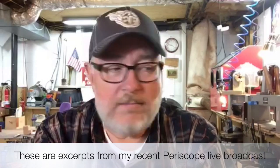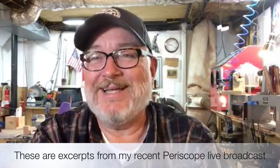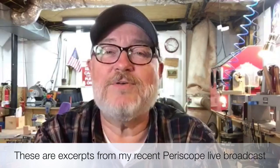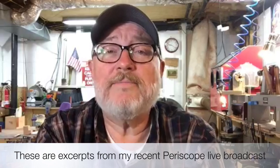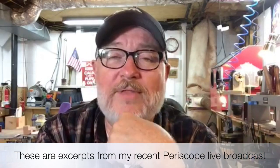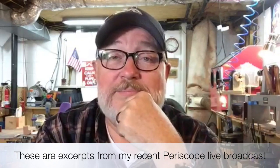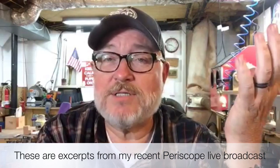Good to see you guys. I just finished up doing a show called the Beer and Backy Show — those guys are coming to Nashville. Did anybody watch that on Google Hangouts? I was just on live with them. They're a group of guys that sit around, talk pipes, talk tobacco, have some special beers, but tonight we just talked about the Nashville Pipe Show and pipe making.